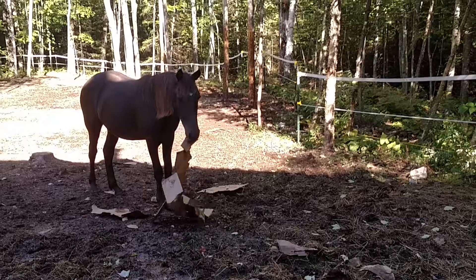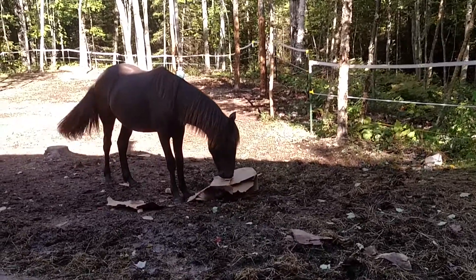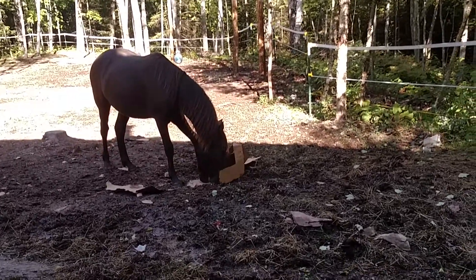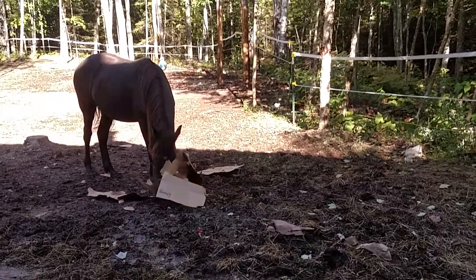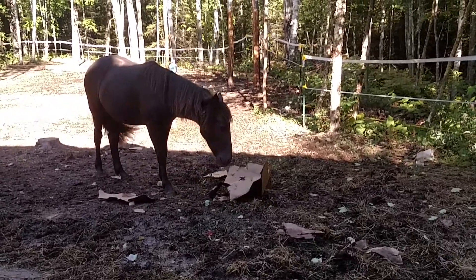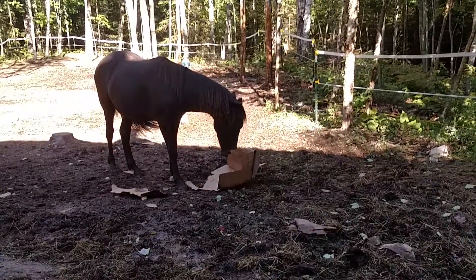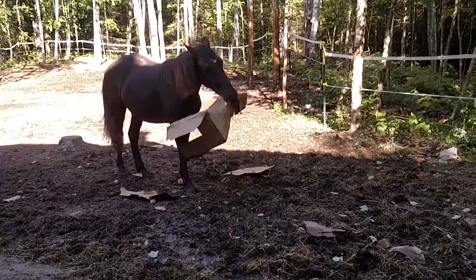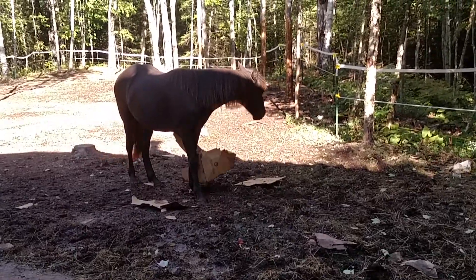Good job, Spirit! You're going to bring it over here? Bring it over here, Spirit. Bring it here. Come on, bring it here. Let me see that. Come on, Spirit.